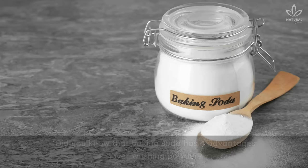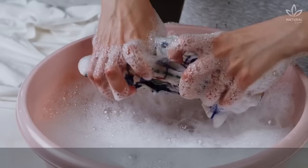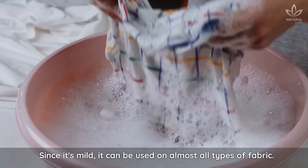Did you know that baking soda has 4 advantages over washing powder? The first one is removing stains. To do this, you will make a paste. Baking soda is a great natural stain remover. Since it's mild, it can be used on almost all types of fabric. Just mix it with 1 tablespoon of water to make a thick paste.